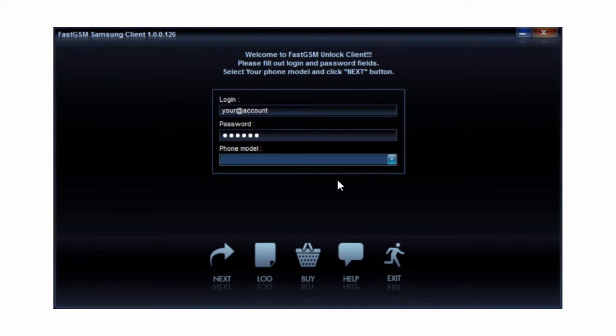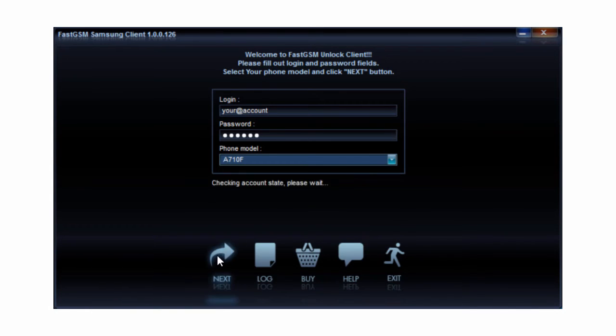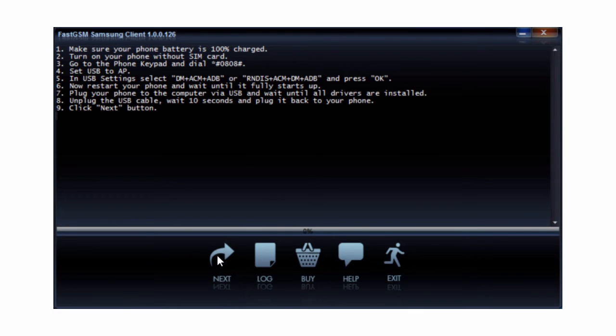Download and run the FastGSM Samsung client software. Fill in your FastGSM account username and password and select your phone model number. Then hit Next. Follow the instructions shown in the client software.